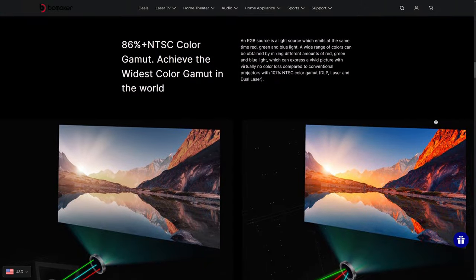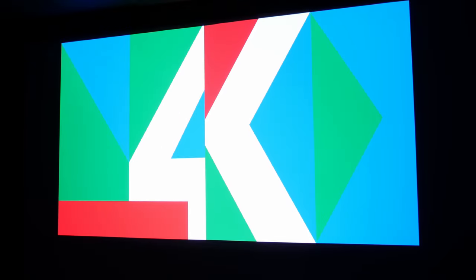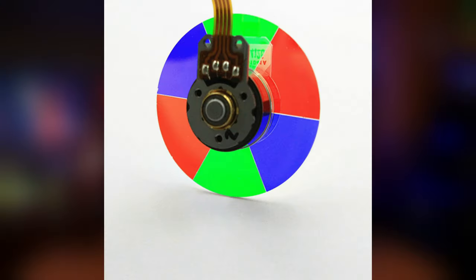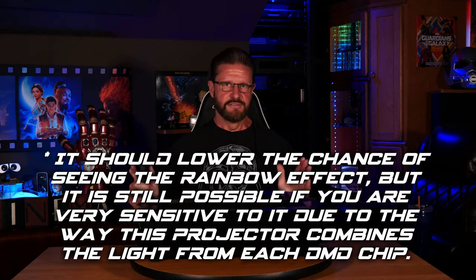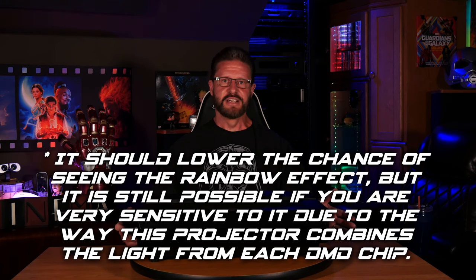The intensity of the red, green, and blue lasers can automatically be adjusted for brighter and more vivid colors, and mix together to achieve 107% coverage of the BT-2020 color gamut, which is impressive for a consumer projector. You also get a peak brightness of 2,500 ANSI lumens and a contrast ratio of 2,000 to 1. And because of the tri-laser design, there's no need for a color wheel, which means far less chance of seeing the DLP rainbow effect. In fact, the whole time that I was evaluating this projector, I never noticed any, and I'm pretty sure that most of us would never see it with this projector.